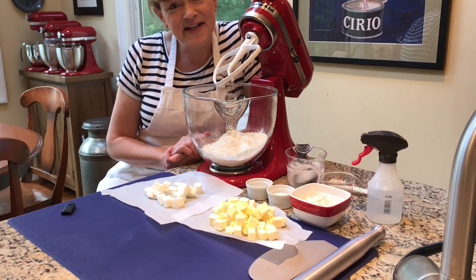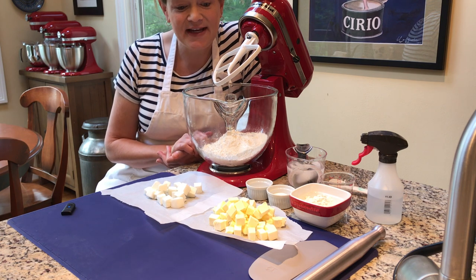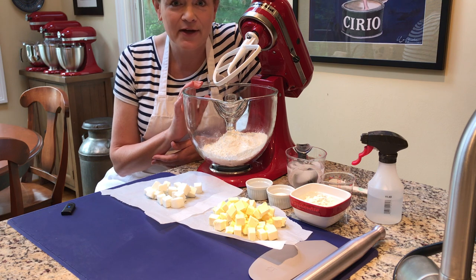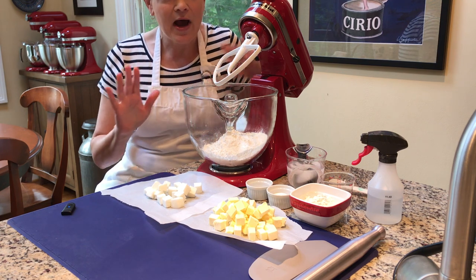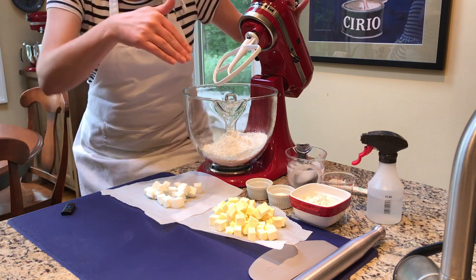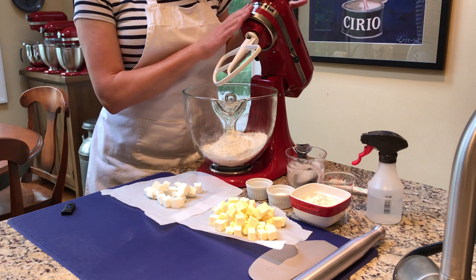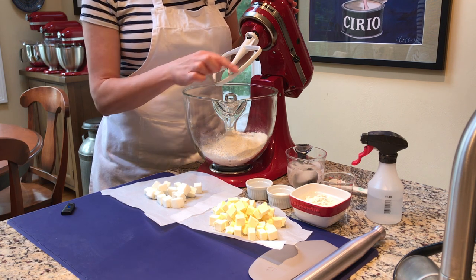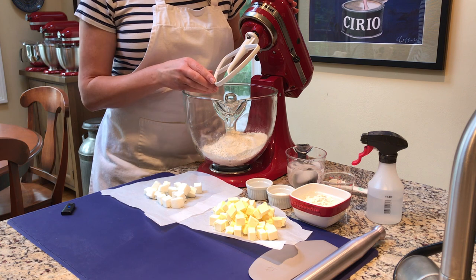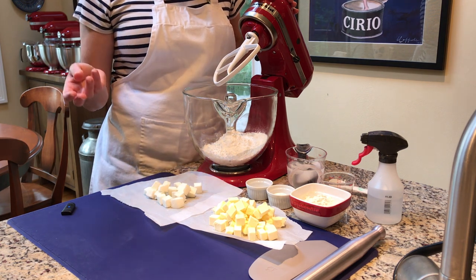Hi everybody, this is Tina Varelli from Epicuree Cloud and KitchenAid on QVC. Today I want to show you how I make my pie crust using a KitchenAid stand mixer. I'm going to step out of the frame so you can really focus on what's going on in the bowl. I'm using my KitchenAid Artisan 5-quart stand mixer with the flat beater, which does a great job of rubbing the fat into the flour as you would do by hand.